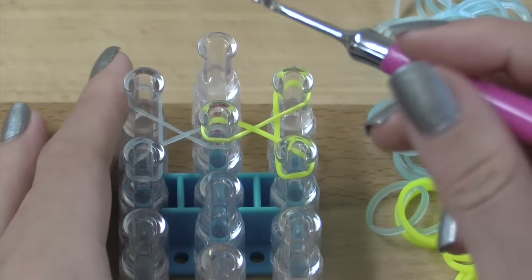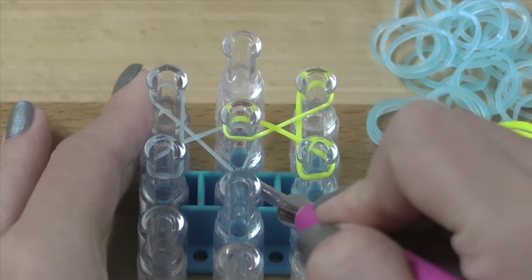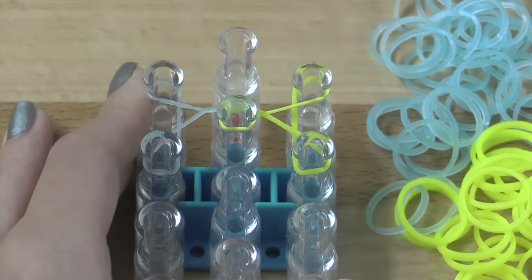So now we're going to take our hook and we're going to go to the center pin, and you're just going to grab this bottom layer here and pull that over, just like that.